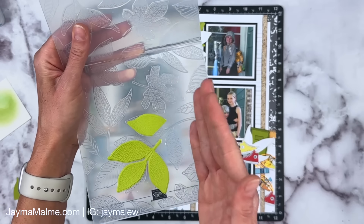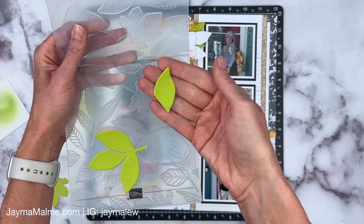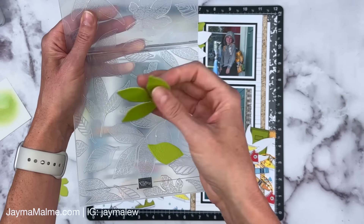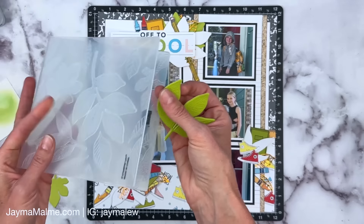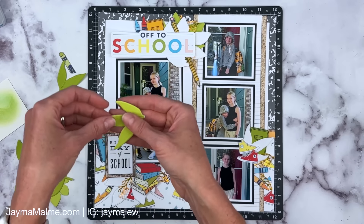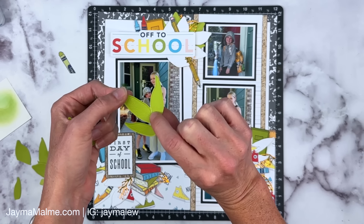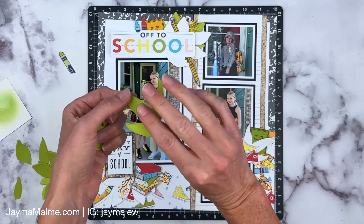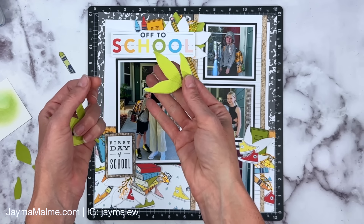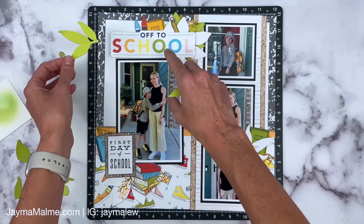I took a bunch of the leaves, tore some apart, and used scraps — just cutting portions of leaves with the embossing folder. So that's a great way to use scraps. Don't feel like you need a whole piece to run through the embossing folder. I had a scrap with just enough to give me a partial leaf to tuck behind somewhere, plus these three leaves that can tuck in as well. This cardstock has full-strength color on one side and a lighter shade on the other — that's how Close to My Heart's cardstock works, and Stampin' Up is introducing this cardstock as well.